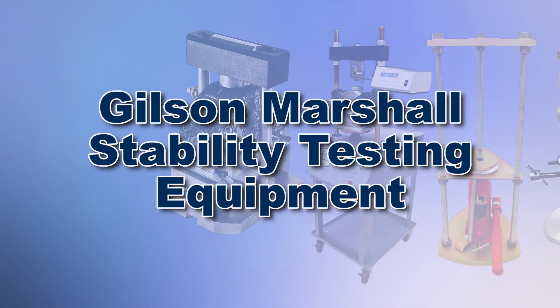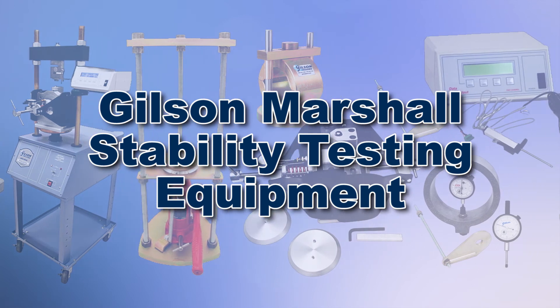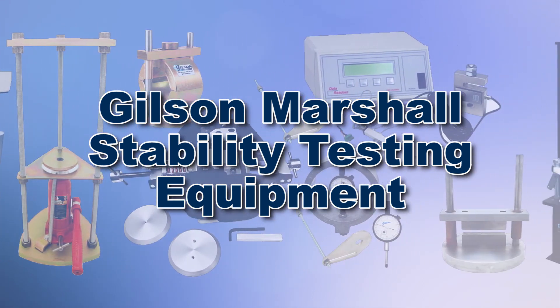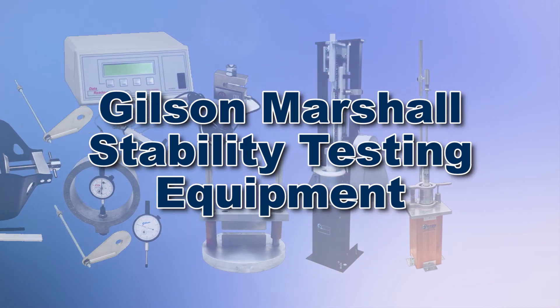With Gilson's complete family of Marshall stability testing equipment, offering a wide range of performance features and capacities, Gilson has the right equipment for your fast, accurate, and reliable asphalt analysis.